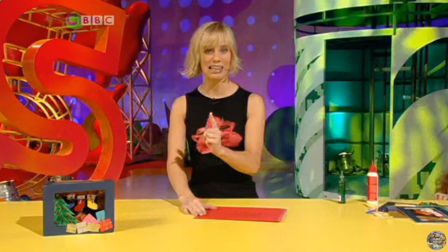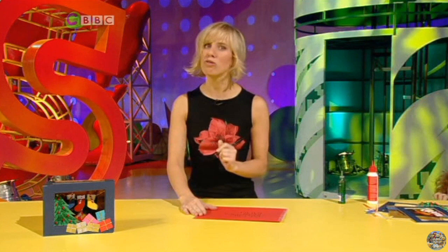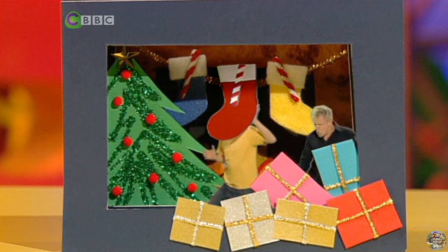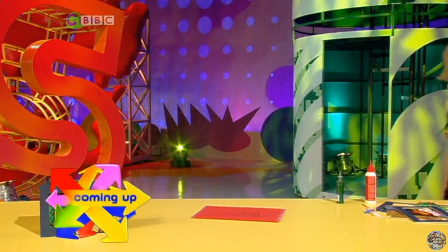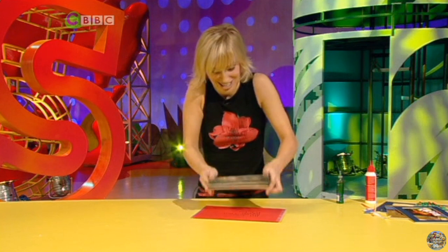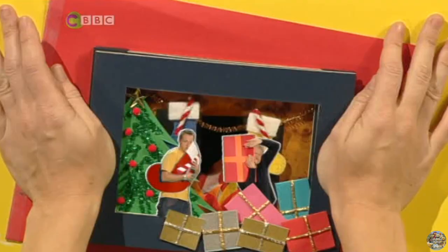Mark and Jay, number 11 Donut Street, Stupidsville, La La Land. There we go — hope they'll like it. Now all I need is a stamp. Are you sure we should be doing this? Well, it's our card and it's addressed to us! What are you two doing? That was going in the Christmas post — come to think of it, it still is! Not so clever now, are you? We'll have more arty ideas for you next time — bye!